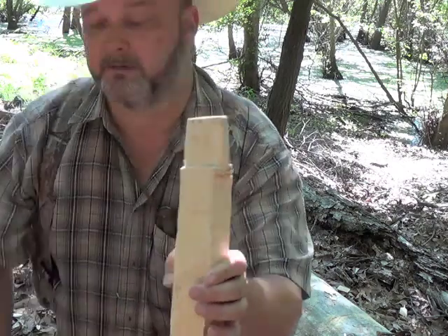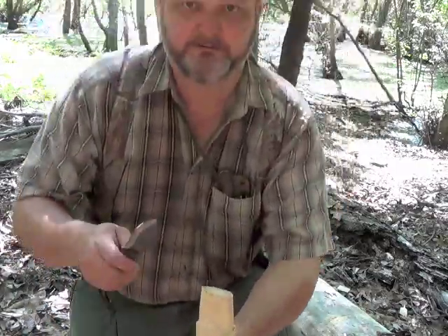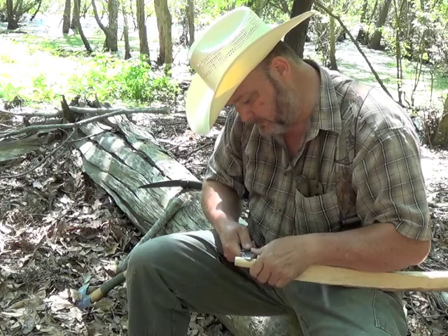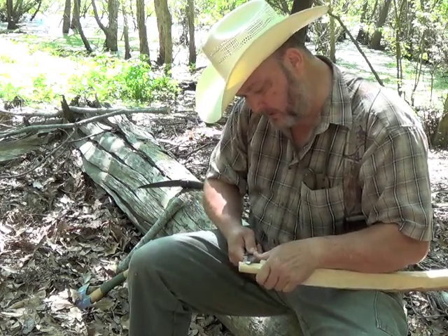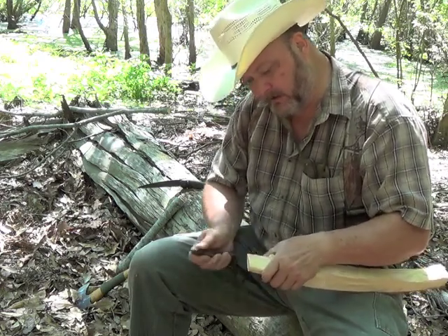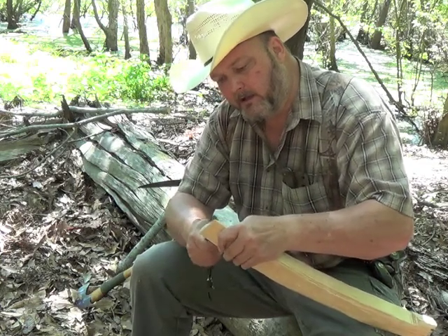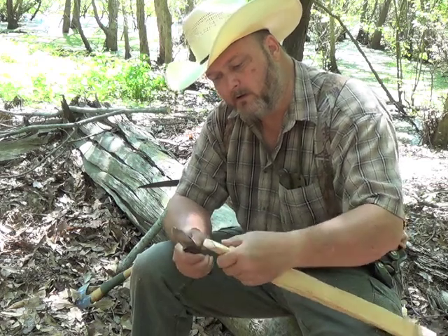You can see where it's rubbing here, so I just take my knife out and very carefully shave it until I get that mark removed. I just go on down the head that way. That way I should get a tight fit on the head.